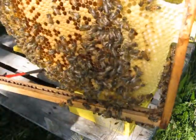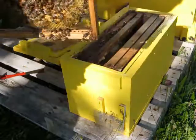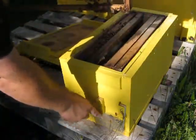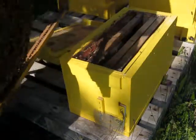They're looking happy. I'm really happy with the robbing screen that I put on earlier. It appears to have done the job.